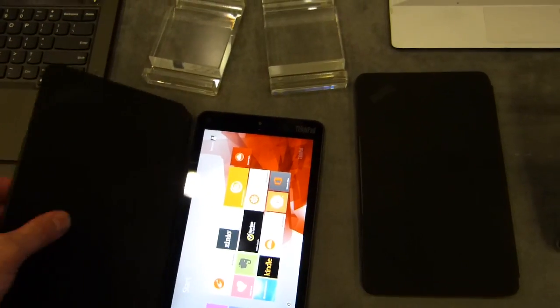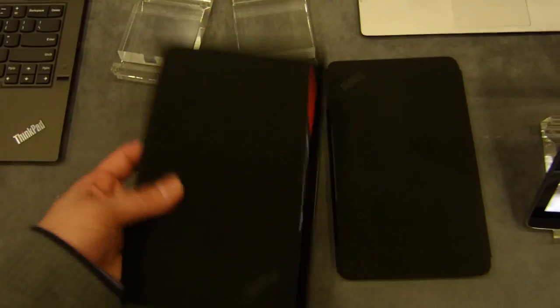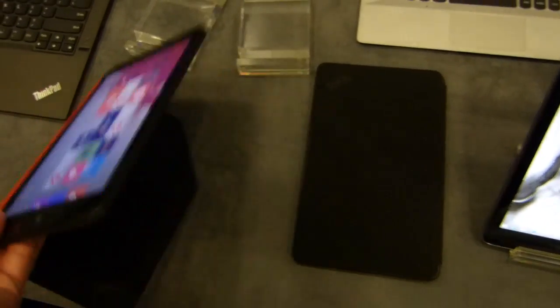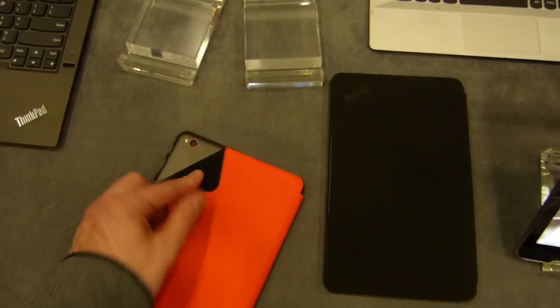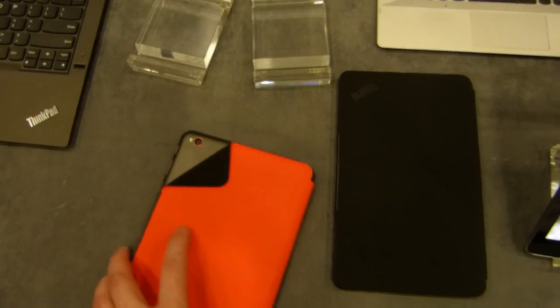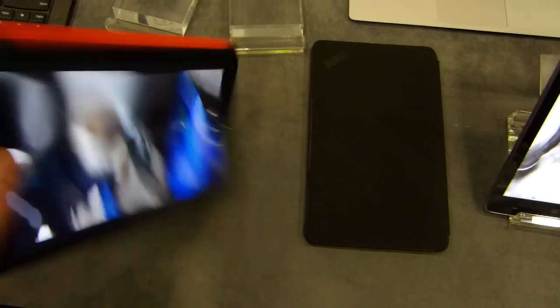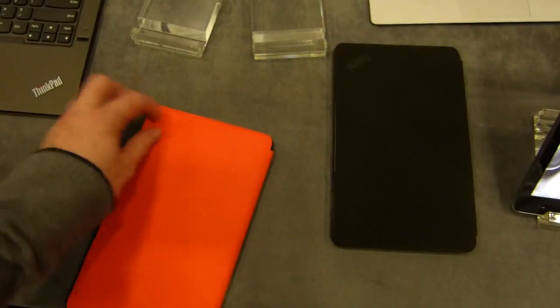There is a cover — it goes that way around, so the cover flips around to the back when you're using it. There's a really cool feature: when you open that up, the camera app switches on automatically.